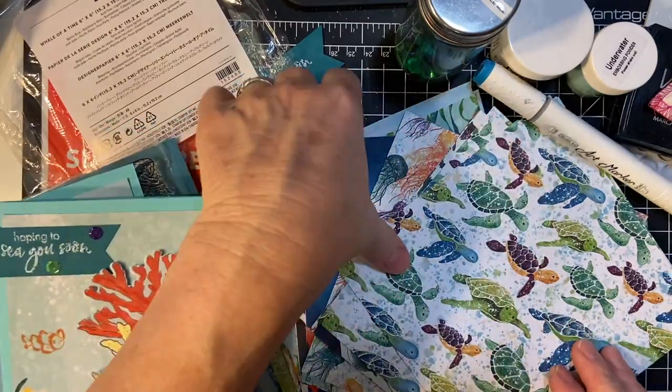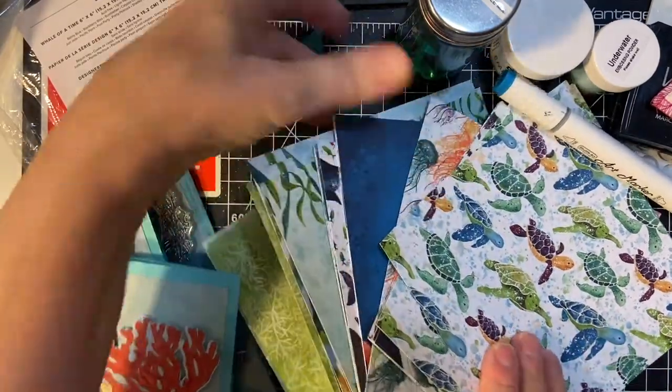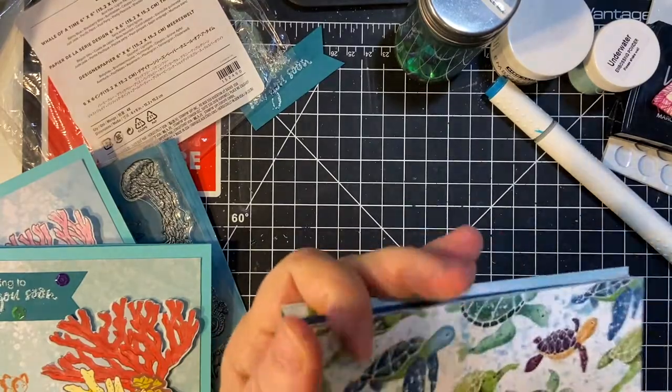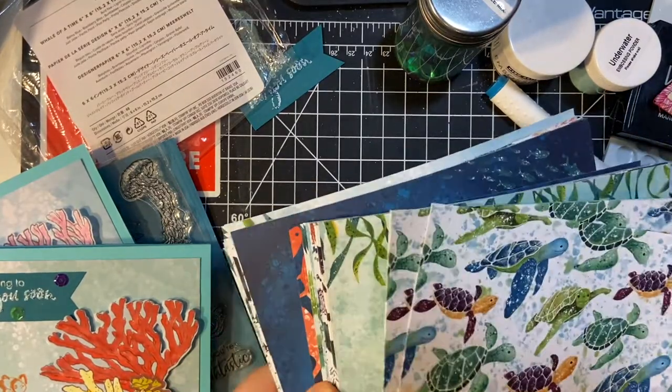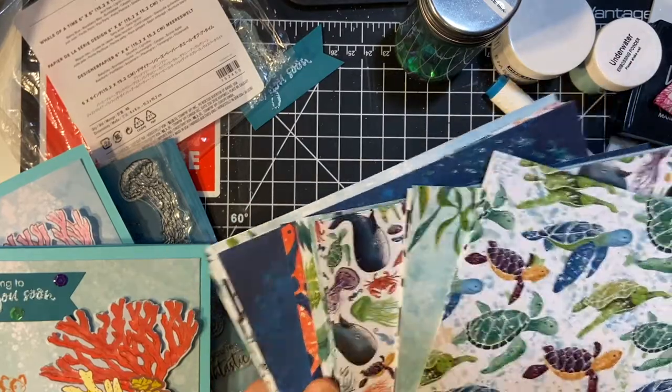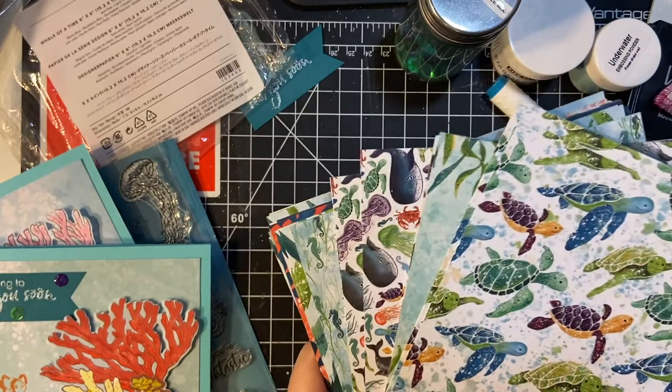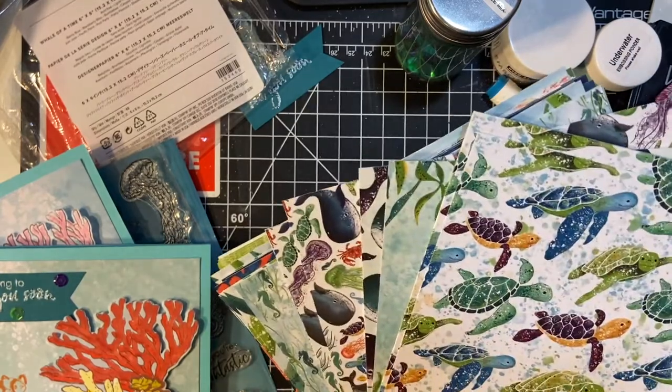I wanted to show you the paper that I used. I bought this last year from Stampin' Up. It's a beautiful 6x6 stack — four pages a piece of each design. It's called Whale of a Time, and there are some fantastic colors in here.